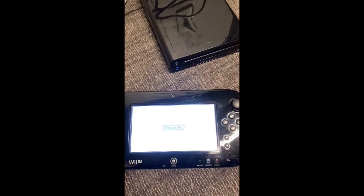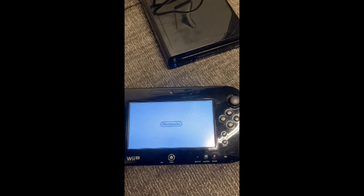Hopefully this can help resolve your issues before you take apart and replace components of the Wii U.